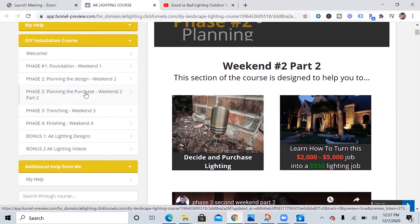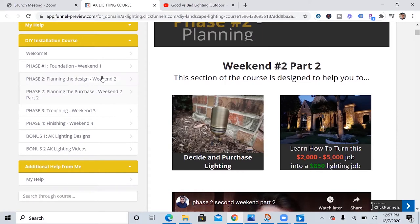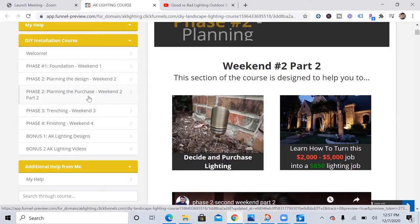The first section goes over the fundamentals of landscape lighting, and then there's the design-your-home section, which a lot of people need help with — there are a lot of really good resources in it. Then the next section goes over what lights to buy and where to get them, and then how to go through all the obstacles you'll face when trenching, and finally finishing up your landscape lighting.